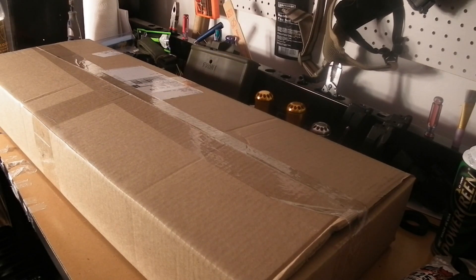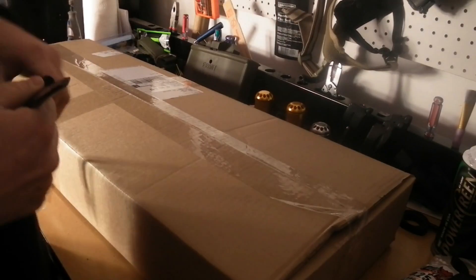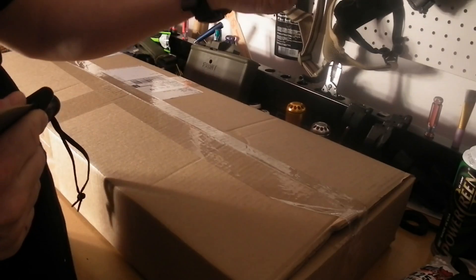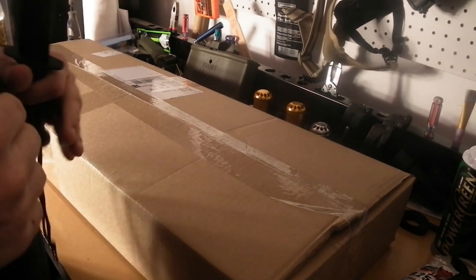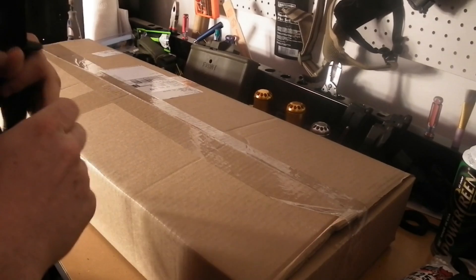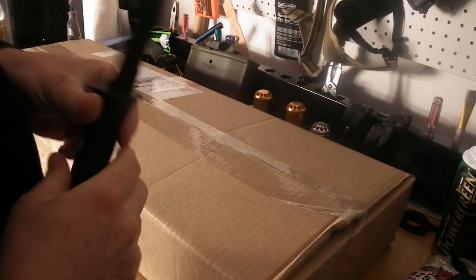Hey guys, TMC with Combined Arms, here to do another unboxing for you. The other day we got a couple of shells here from AirSplat and we got another box in. So we're going to go ahead and pop it open. I'll show you what's in there. We'll just give you a quick first glance at whatever we got.